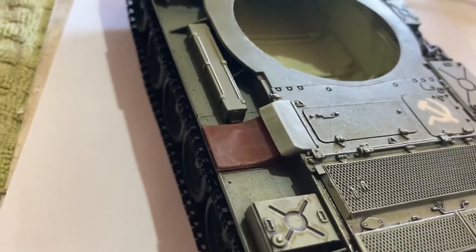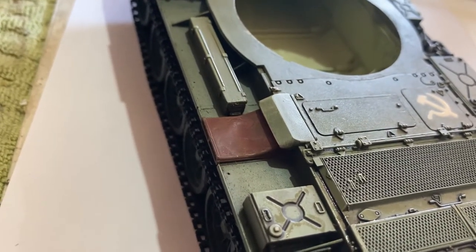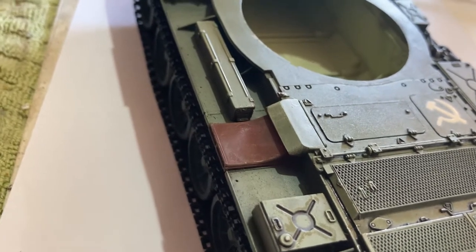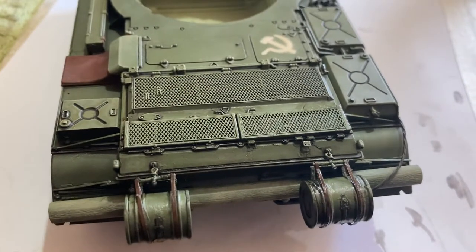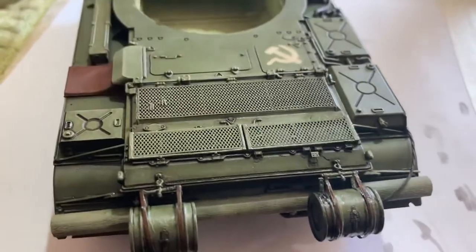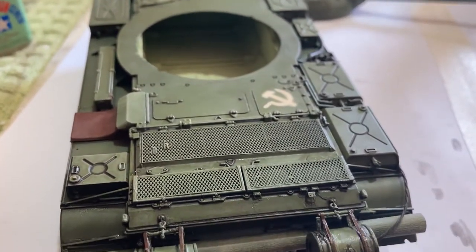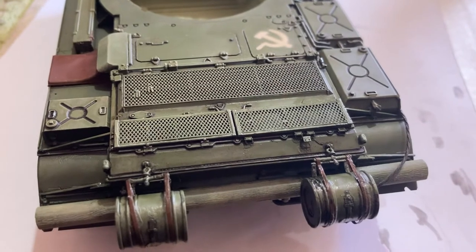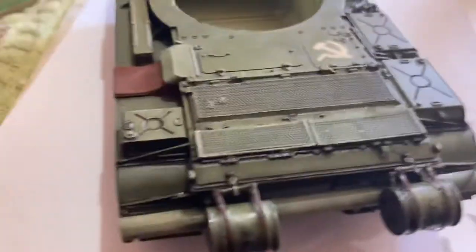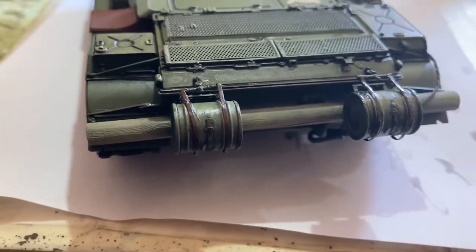I'm also gonna do some work on this rust — I've got some ideas, so I'm gonna try something and I'll let you know how it goes. Just slowly, I'm gonna take my time with this one because I really like it a lot. Hopefully it comes out really nice, like a really good tank. I've got some wash for that wooden piece as well.